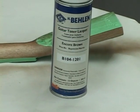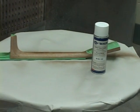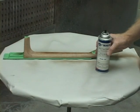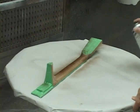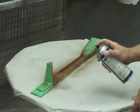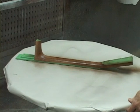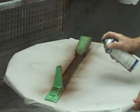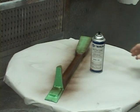We've chosen to make the neck the same color as the sides. Therefore, it's necessary to apply Encore Brown toner here as well. However, we don't want the head of the guitar to have any more color, so we masked it. Again, add color slowly so you don't go past the target and get it too dark. Allow it to dry at least one half hour.